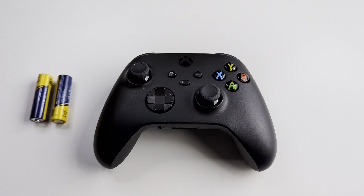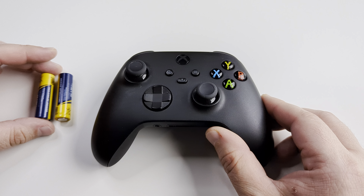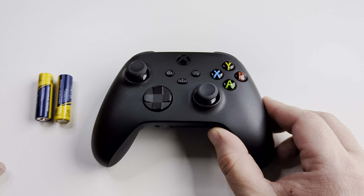Welcome to another Mr. Mutech video. Today I'm going to show you how to replace the batteries in your Xbox controller. It's pretty simple, so let's go ahead and get into it.